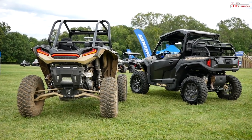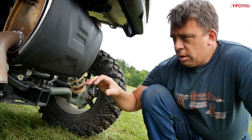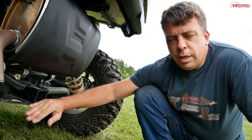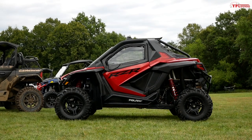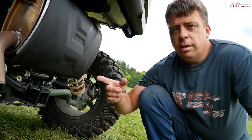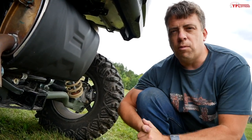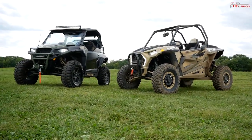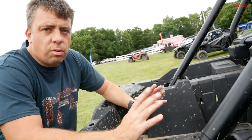Both the Razor and the General have independent suspensions all the way around and they're pretty sophisticated, though with slightly different designs. Part of that difference is the built-in hitch right here on the General — this machine will tow. You will not find a hitch from the factory on the Razor; yes, you can potentially add one later, but it's not meant for that. The Razor is an all-out performance machine for ultimate fun, while the General is here to have fun and also do a little bit of work.